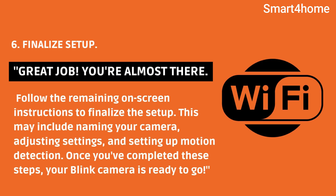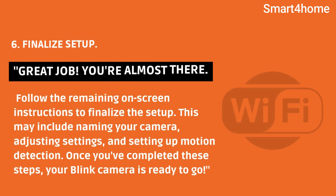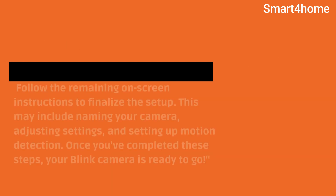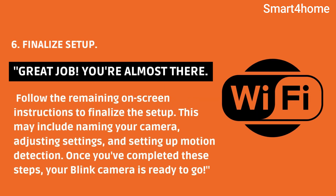Great job, you're almost there. Follow the remaining on-screen instructions to finalize the setup. This may include naming your camera, adjusting settings, and setting up motion detection. Once you've completed these steps, your Blink camera is ready to go.